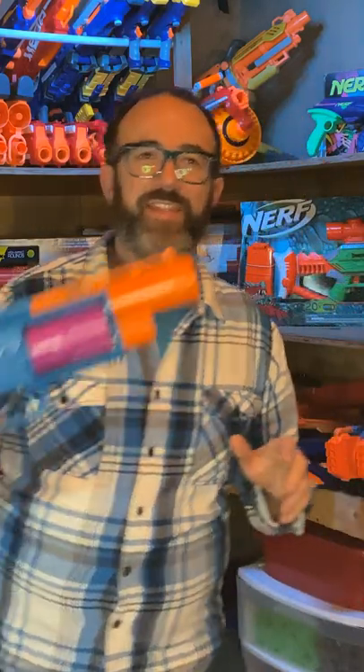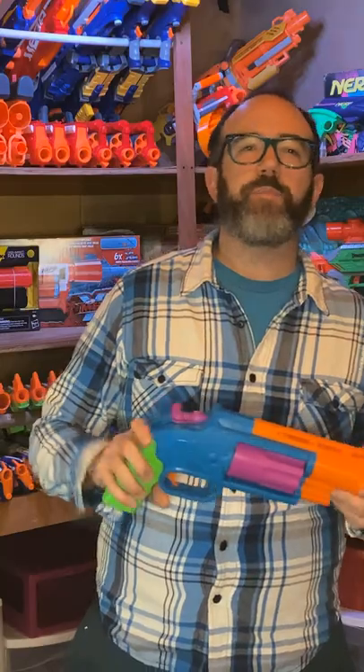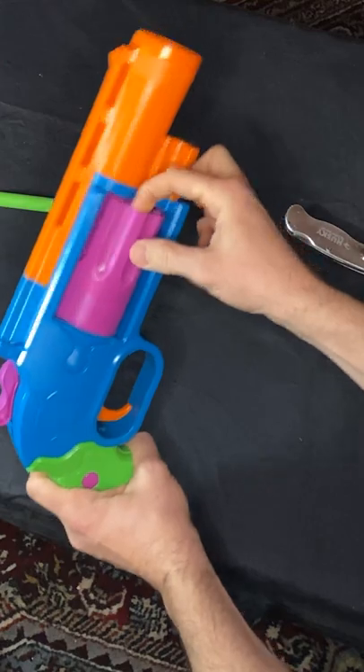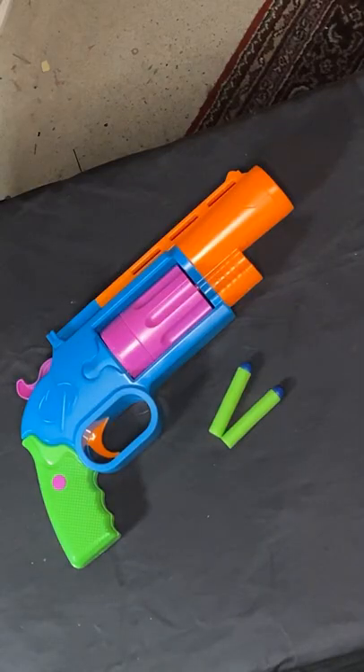Hey friends, it's KT and this is the Adventure Force Thundershot made by Busby Toys. The Thundershot is an eight-round hammer-prime revolver with a chunky and colorful aesthetic. As a Walmart exclusive for $10, the Thundershot includes the blaster itself and 10 Busby long-distance darts.